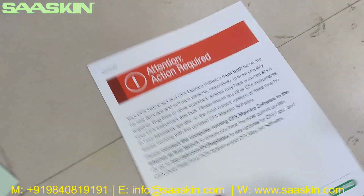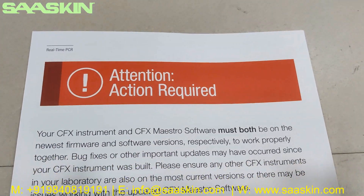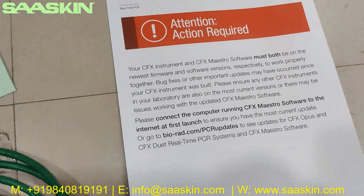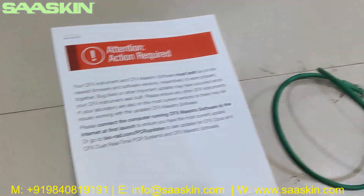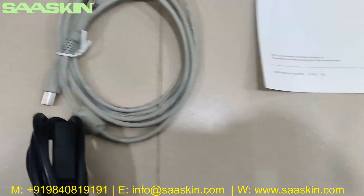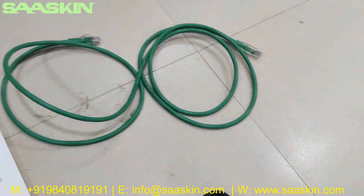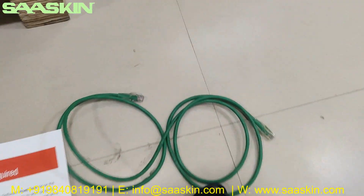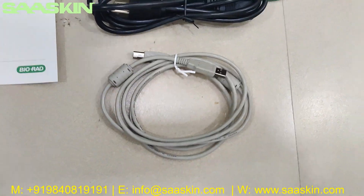Inside this pouch you can see there is an 'attention action required' instruction from Bio-Rad. There is a network cable, a system cable, and a power cord cable — three types of cables that come along with this package.